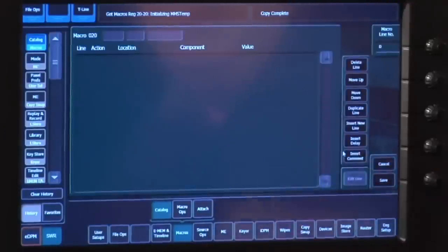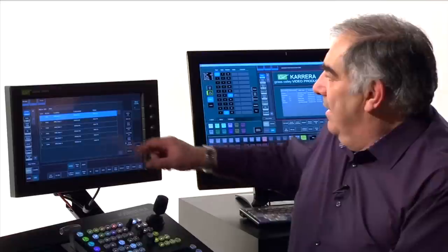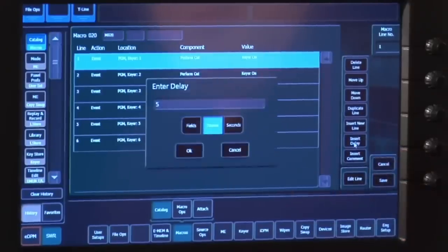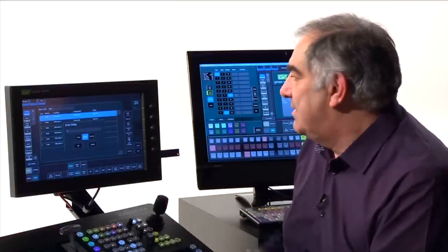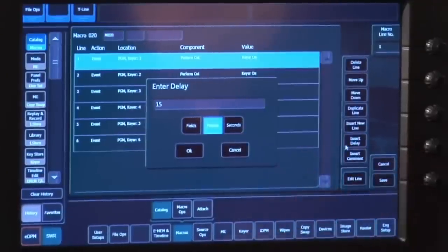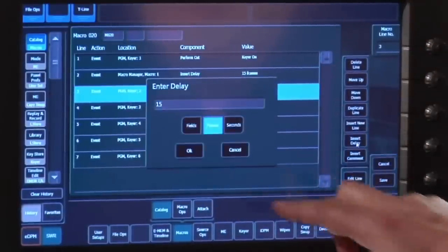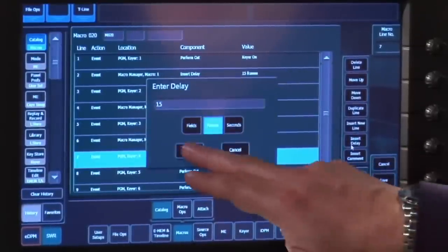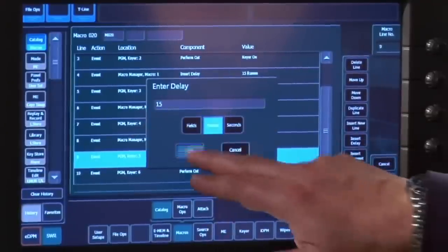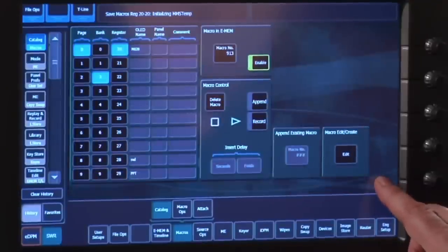To add a delay, I press the insert delay button and a quick dialogue pops up: do I want to delay by fields, frames or seconds? Let's put a half second delay — 15 frames — between each one of these keyers coming on. It's straight in, and you can see this is really easy to edit. I'll continue to add these — notice it remembered the delay I used before, because 99% of the time it's going to be the same delay. Having edited my macro, I say save and the macro is now rebuilt. I can play it from here or from the control panel.